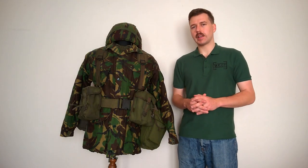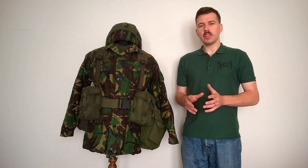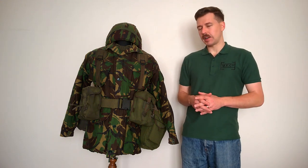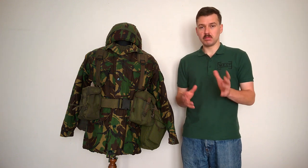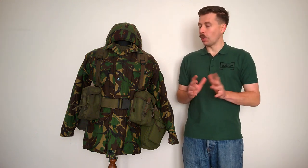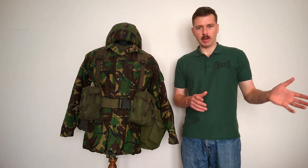Hello everyone, bringing you a bonus mannequin video today. The reason for this is the poll over on Patreon, which is used to pick the topic for mannequin of the month each month, returned two topics with equal votes this past month. So both of those are being covered. Obviously we have mannequin of the month already.